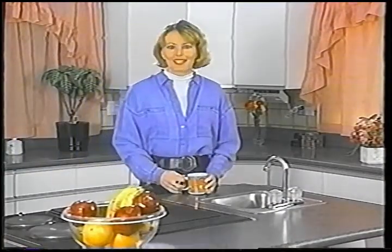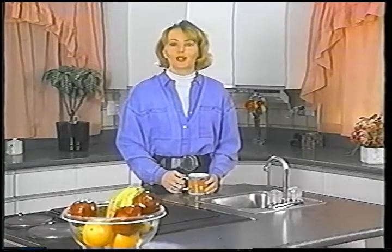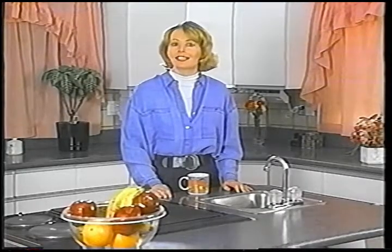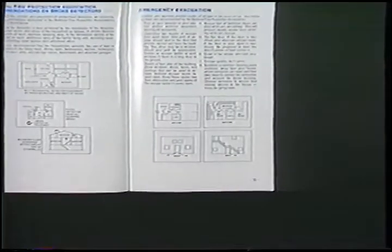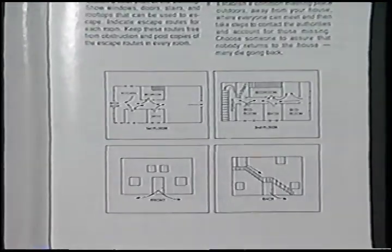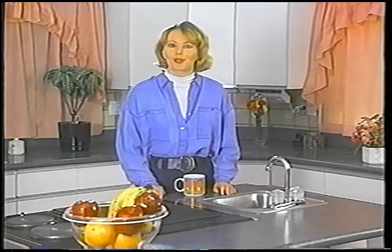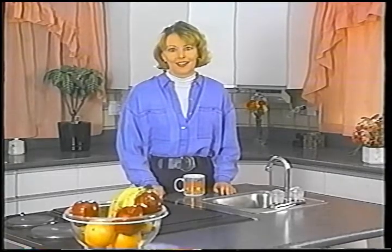I hope that this video has helped you and your family become familiar with the basic operation and features of your new security system. For more information, consult the user's manual, which has complete instructions on the operation of every feature. The manual also explains how to test the system, something you should do on a regular basis. Pay close attention to the recommendations for practicing an emergency evacuation in the event of a fire. Again, congratulations on selecting an ADEMCO security system — the most advanced protection available for your home and family. Thank you.